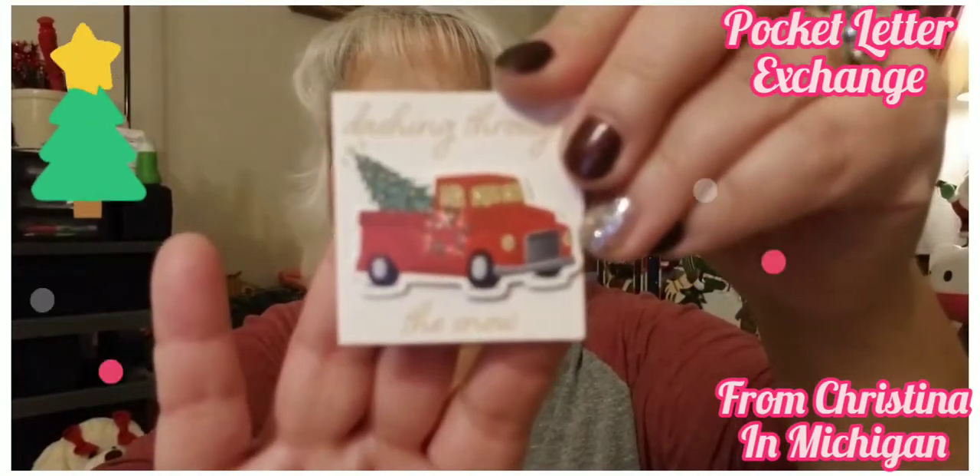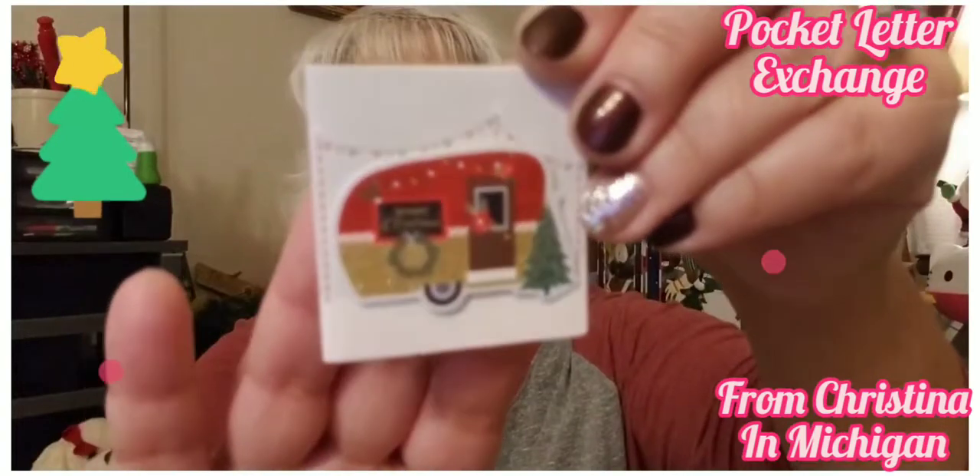Look at this — it says 'Dashing Through the Snow.' Can you guys see that? Those are adorable Christine, where did you get this? And look — it's the camper! Oh, those are beautiful — I love them! I'm just blown away, you did such an awesome job!